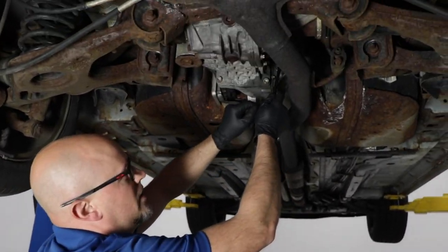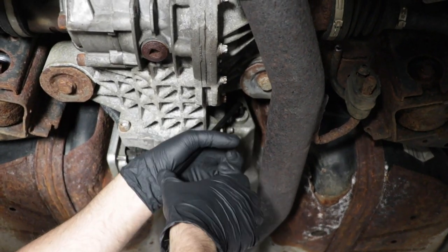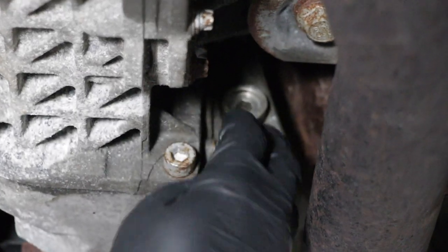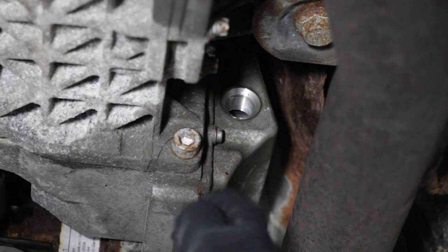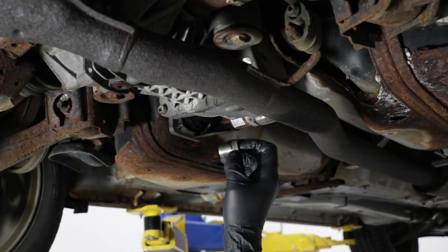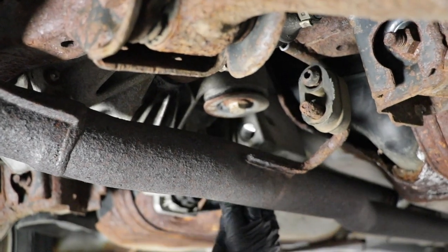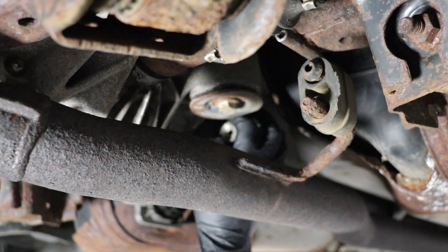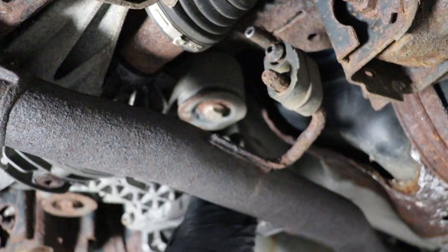Now I'm going to take this level plug out using an eight millimeter Allen and loosen this up. I'll have a drain bucket underneath just in case any fluid comes out. We want the fluid right up to that level — I need to add a little bit more fluid. Before I add fluid, I have to add it through the vent, so I'll put this level plug back in, add some to the vent, and then check the level again.